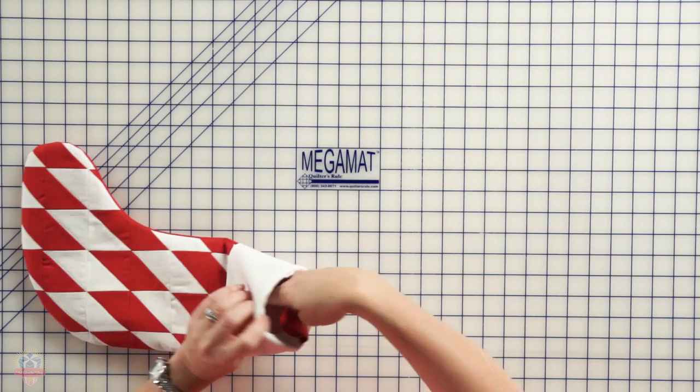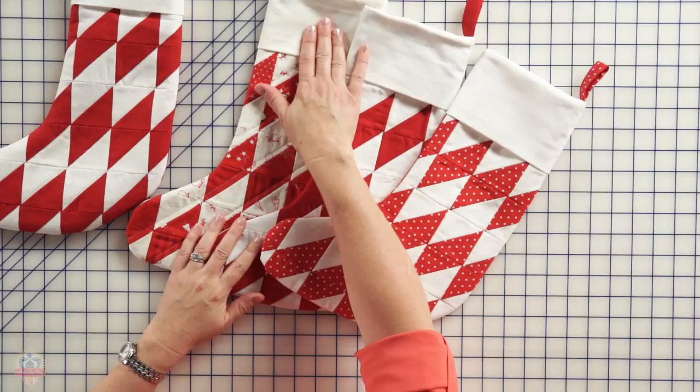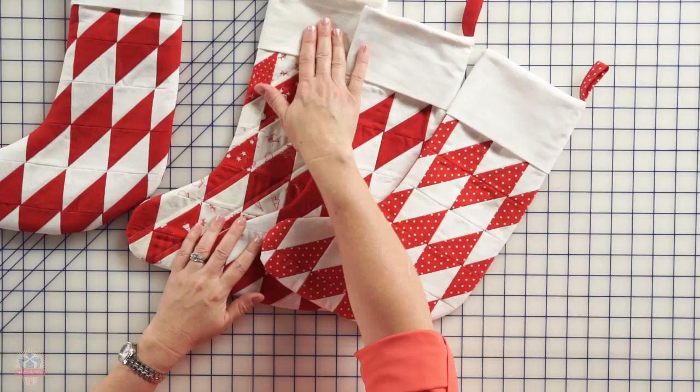You can use your favorite fabrics — solids, polka dots, fun novelty prints — and you can even vary the fabrics you use for your cuff. That's all there is to it! I hope you enjoy making these stockings. Be sure to download the template and pattern information from Fat Quarter Shop. Happy quilting!